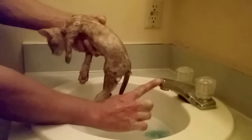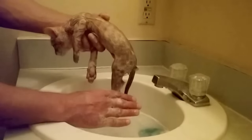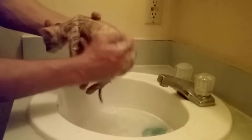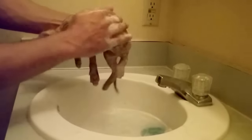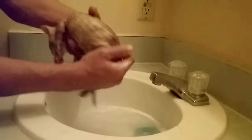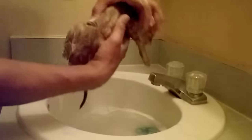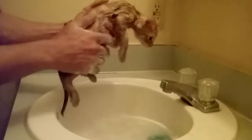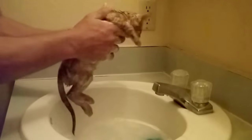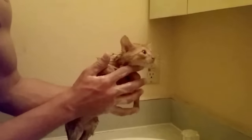One important tip: when we started, we had the water already ready and we did not have the water running. If you bring the cat in while the water is running, she's going to hear the noise, see the movement, and try to run away in fear. We did let this cat watch the water fill up from a distance so she understood the water was flowing but wasn't near it to freak out. When we brought her close she already had an idea of the situation.